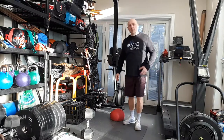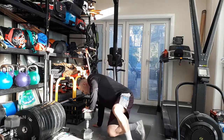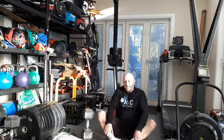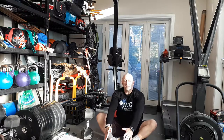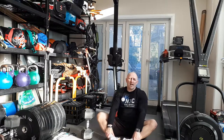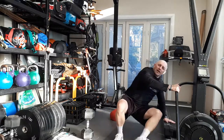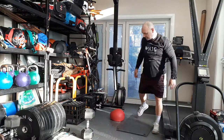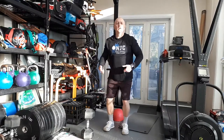Exercise number three is an abdominal exercise — my choice is butterfly sit-ups. Simply sitting down, opening up the hips, full extension all the way down, pushing up and tapping in front. If you can't do that, do some crunches, sit-ups, leg raises, or knee tucks.